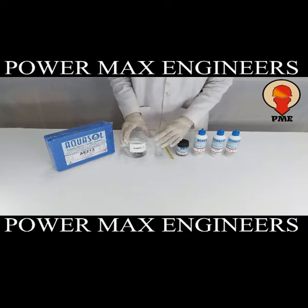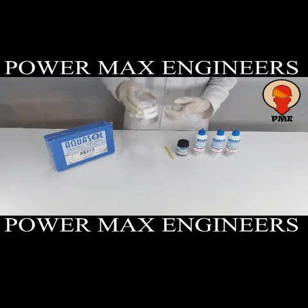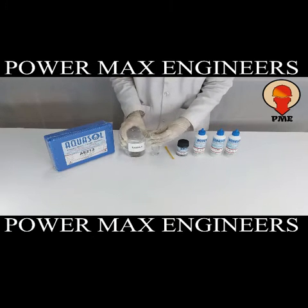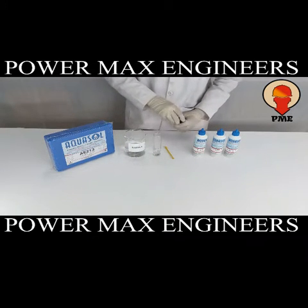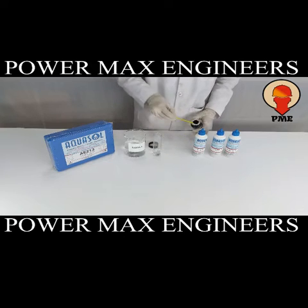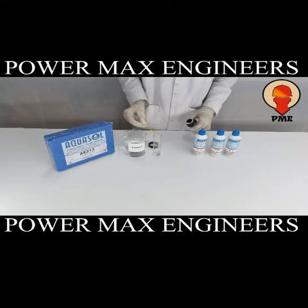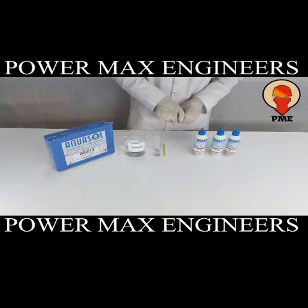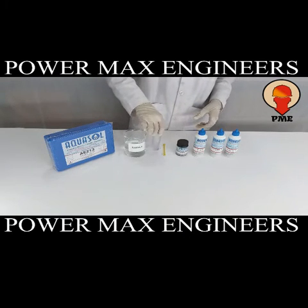Take the test jar and fill the sample up to the 10 ml mark. Now add 1 spoonful of CD1. Then close the bottle tightly and mix well to dissolve.